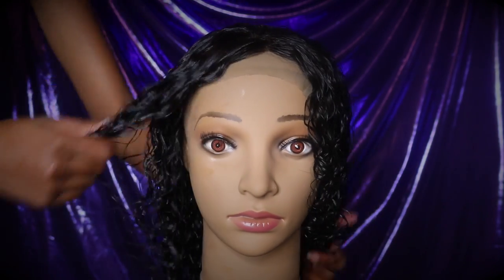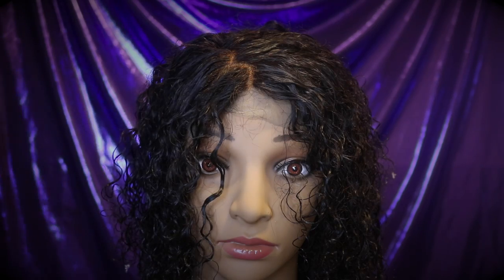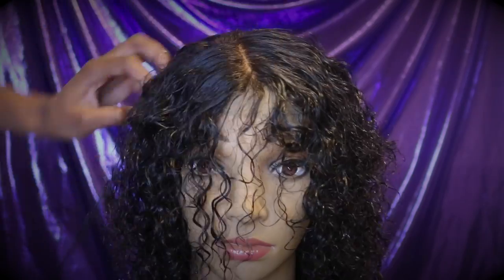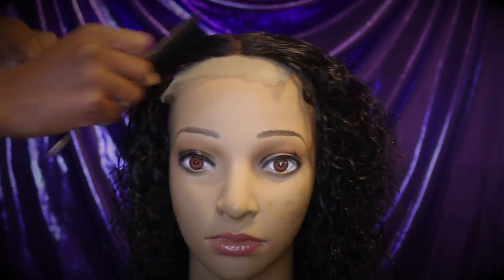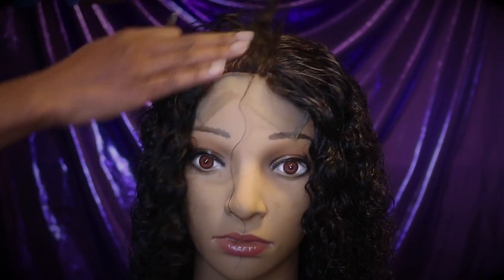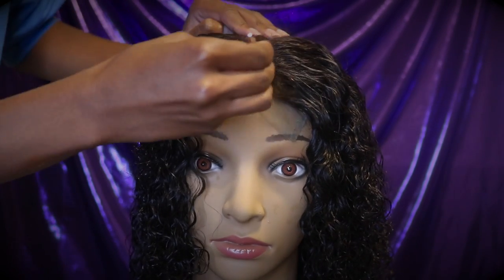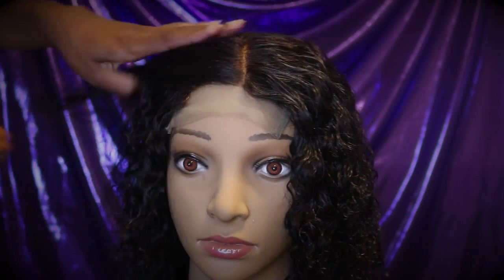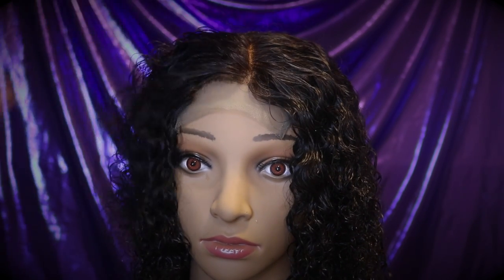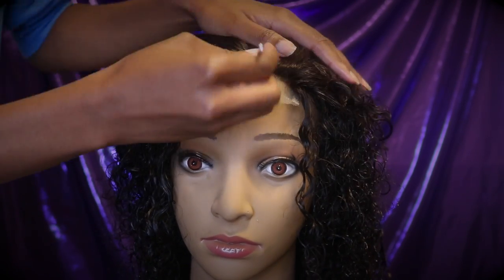Now I'm going to get ready to fix the front part of the closure and play with the hairline to make it look more natural. For this, you'll need a pair of shears, some tweezers, and a rat tail comb. What I'm doing is finding how I want the hairline to be parted and plucking the hairline to look more natural — because at the front of your hair you don't have that much hair, so you pluck it back in different random spots to make it look natural. I wasn't sure if I was doing this right, but it ended up looking good.